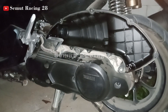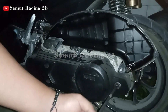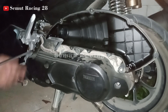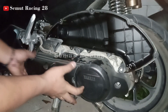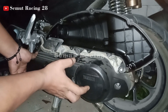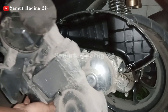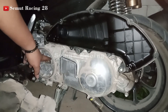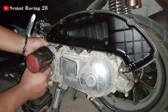Untuk cover block CVT ini pakai obeng plus besar. Bautnya sudah kita lepas. Cover ini adalah pelindung untuk cover CVT, tapi juga dia sebagai sirkulasi udara di CVT. Di sini ada sponnya untuk filter udaranya, jadi sebelum udara masuk ke dalam CVT ada filternya. Setelah itu baru kita buka cover CVT-nya.